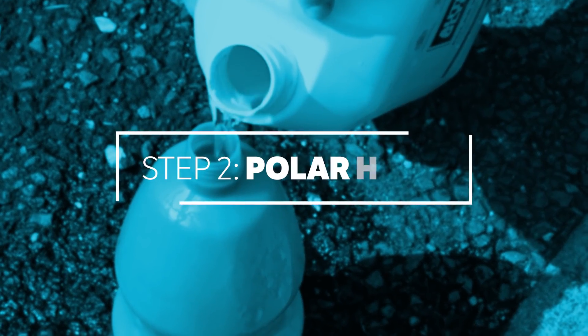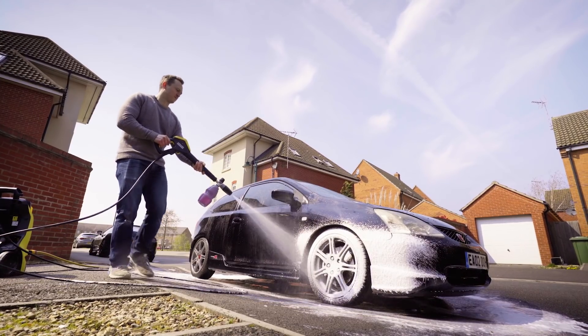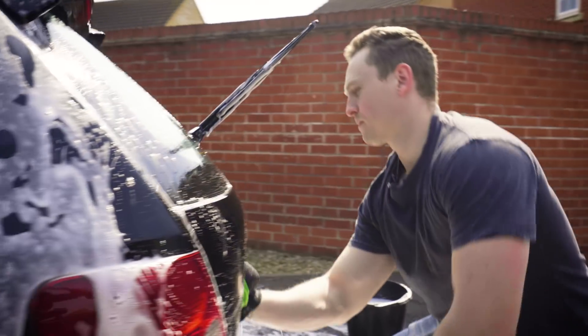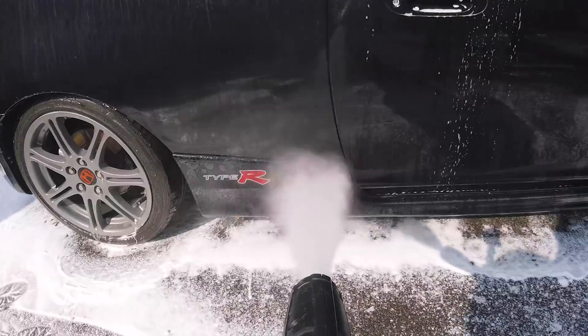Step two of the process is Polar Wash. It's a safe and effective cleaner which makes the process quick and easy. Using a 50-50 mix with water, coat your car with a pressure washer and then use your wash mitts to give the car the scrub it deserves. Once done, rinse it all off.